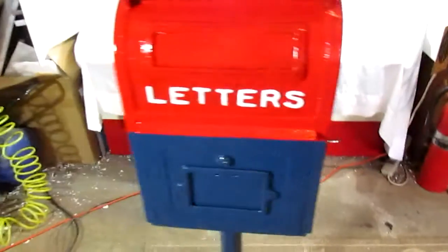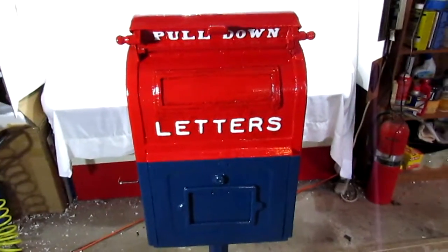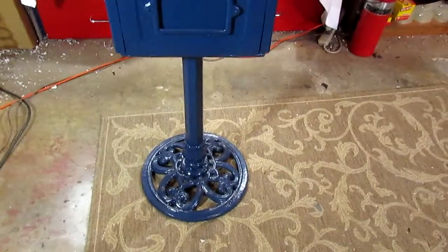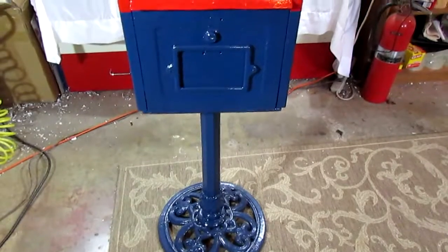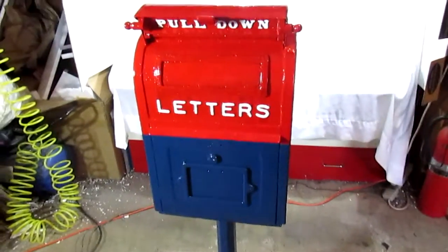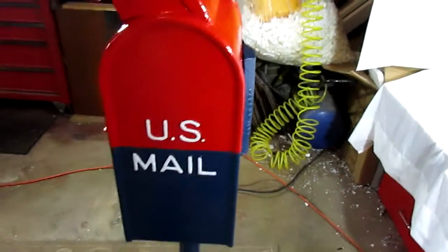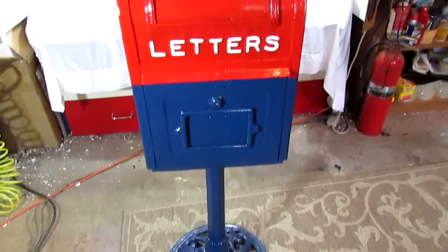Lastly and very quickly, the only way the price is going to get any cheaper on this mailbox is one of two ways: if you buy it from us directly — there's information in the description that will assist you with that — or if we ship it without the base. The base obviously adds a lot of weight and size to the package and makes it expensive. If the buyer wants just the box, we'll be happy to unbolt that and send just the box, which will save quite a bit on shipping and we can take that off the price. We're not going to discount the price on eBay — it's just not going to happen.